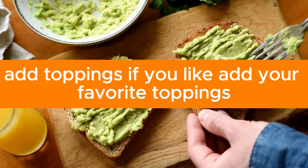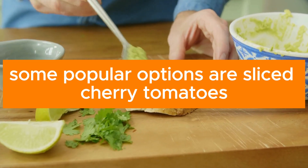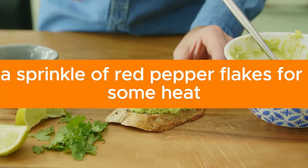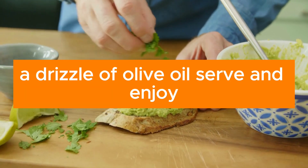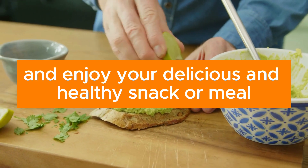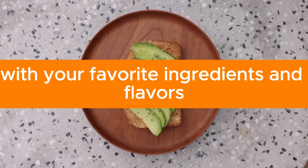Add your favorite toppings. Some popular options are sliced cherry tomatoes, thinly sliced radishes, a handful of arugula, a poached egg on top, a sprinkle of red pepper flakes for some heat, or a drizzle of olive oil. Serve the avocado toast immediately and enjoy your delicious and healthy snack or meal. Feel free to customize this recipe with your favorite ingredients and flavors.